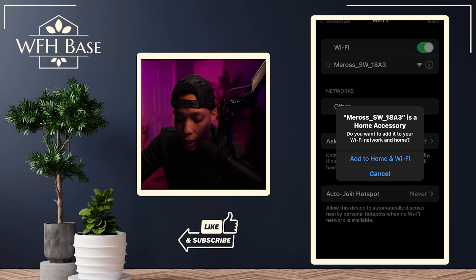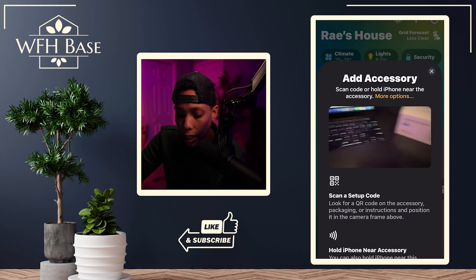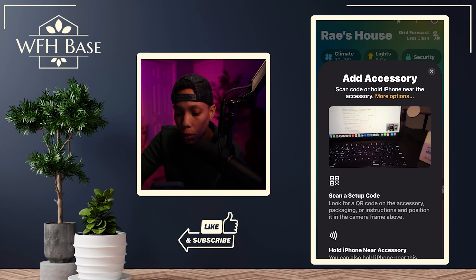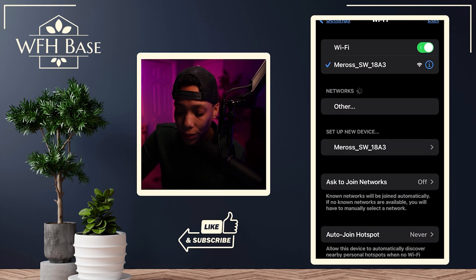At this point, it's going to ask you if you want to add this as a home accessory. Now this is a new step — originally when I was filming this video, this wasn't happening, and that's why I made this video. So if you do get this prompt, go ahead and hit 'Add to Home and Wi-Fi.' Then it's going to give you a screen where it wants you to scan the QR code at the bottom, which will take you all the way into system setup. If you don't have that prompt, you're just going to click on the Wi-Fi as is, and you'll just be connected. The blue check mark means you are connected to the Meross Wi-Fi.